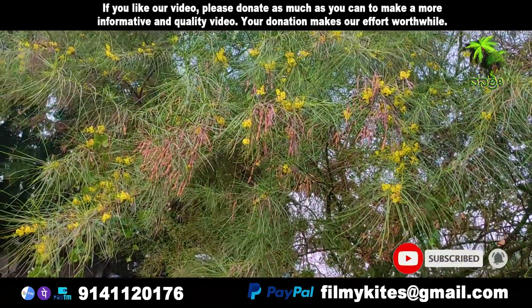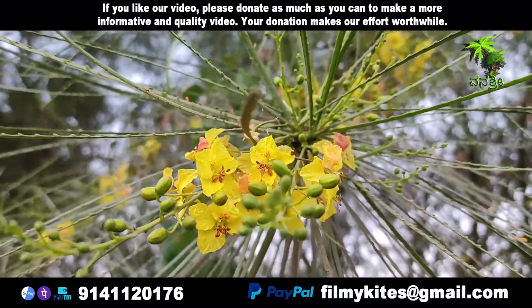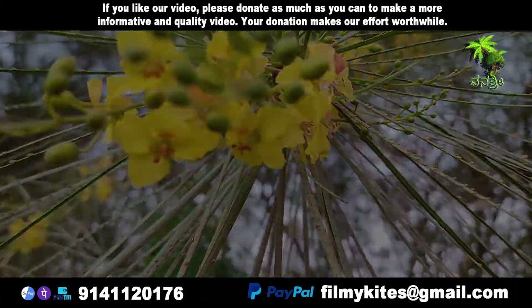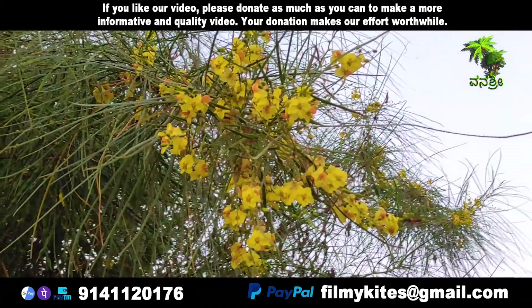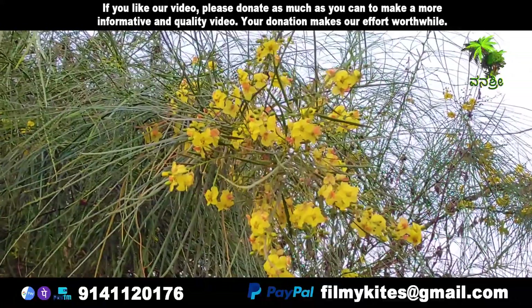Parkinsonia aculita may be a spiny shrub or a small tree. It grows 2 to 8 meters high, with a maximum height of 10 meters. Palo verde may have single or multiple stems and many branches with pendulous leaves.